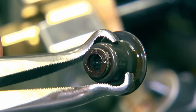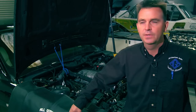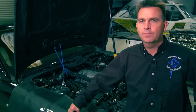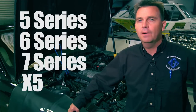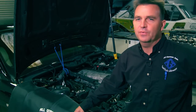Today I'll show you the procedure on how to replace the N62 valve stem seals. Here we have a 745. However, the N62 engine is all the same whether it's a 5 series, 6 series, 7 series, or an X5. The procedure is all the same — just the layout of the engine bay is a little bit different.